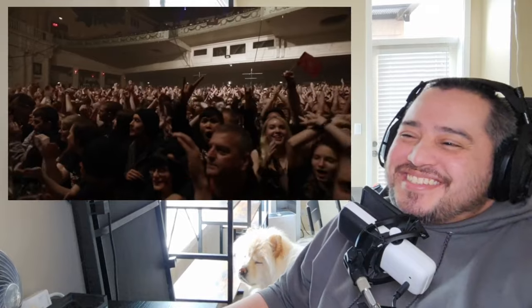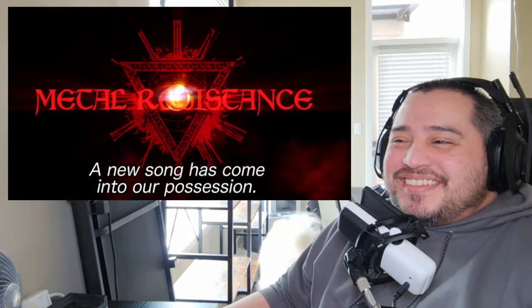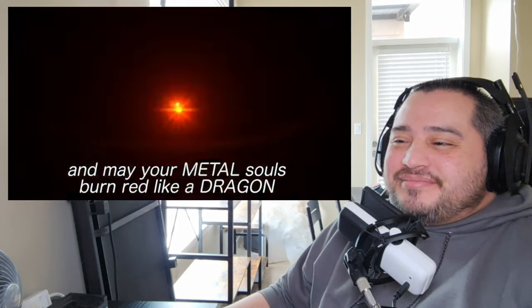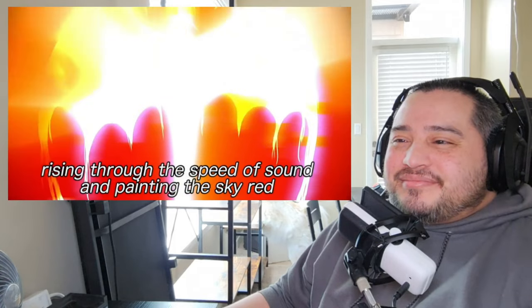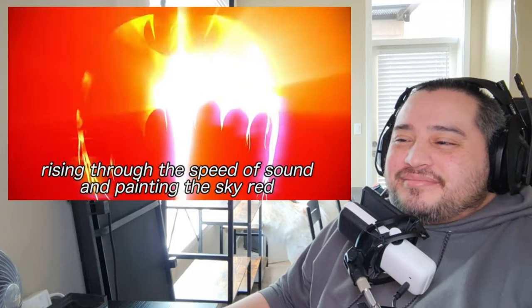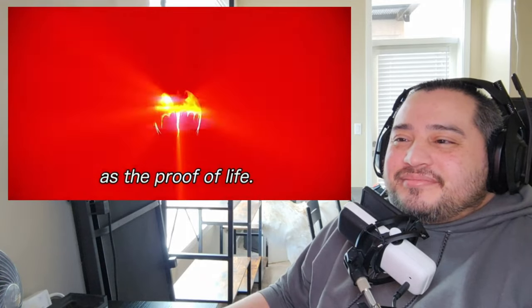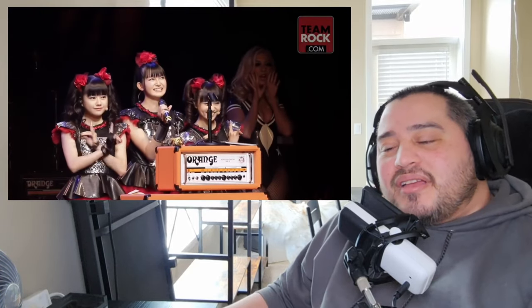That gave me chills. At the Academy in Brixton, UK, they debuted their song Road of Resistance — a song created in collaboration with Herman Li and Sam Totman of DragonForce — and it would eventually be released as the first single of their second studio album. Later on June 15th, 2015, they would attend the Metal Hammer Golden Gods to accept the award for Best Breakthrough Band — wow! They would also perform Road of Resistance and Gimme Chocolate both with DragonForce as their backing band.